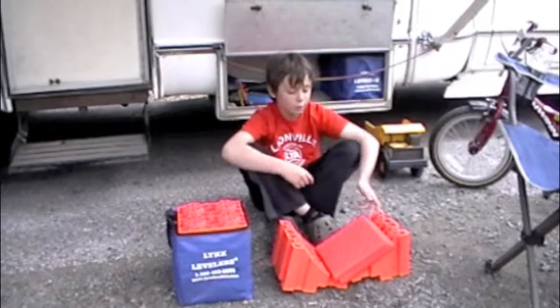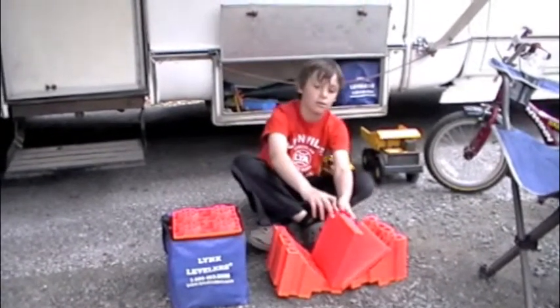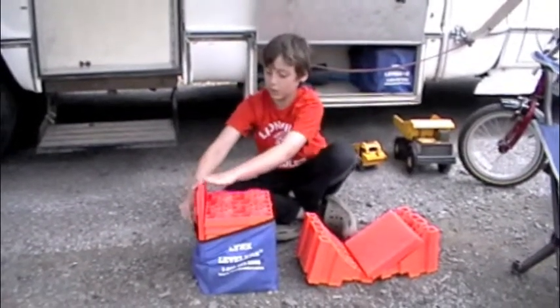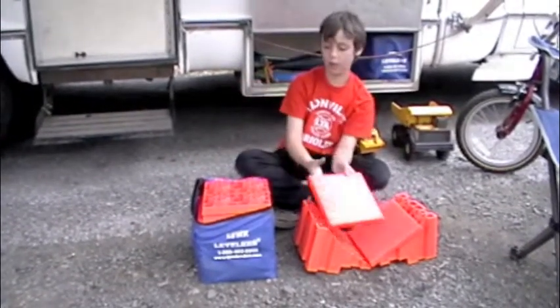What are you doing, Evan? Putting the Lynx levelers away. Cool. What do you do with the Lynx leveler caps? I put two on the sides and one on top.